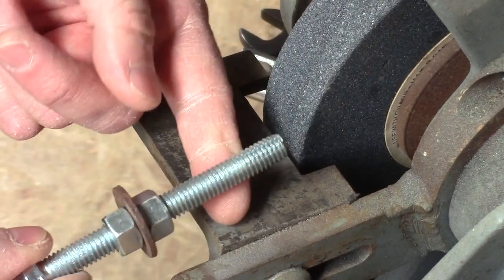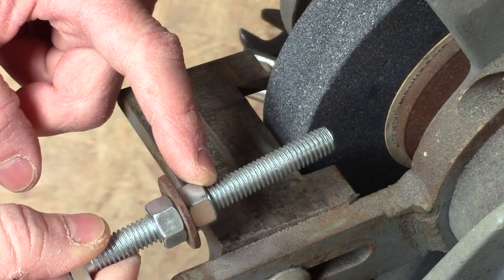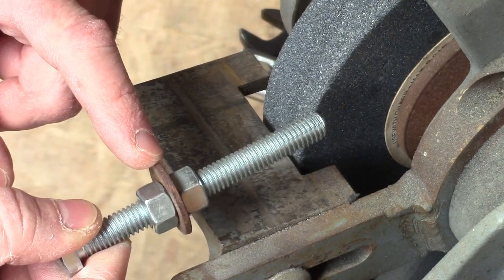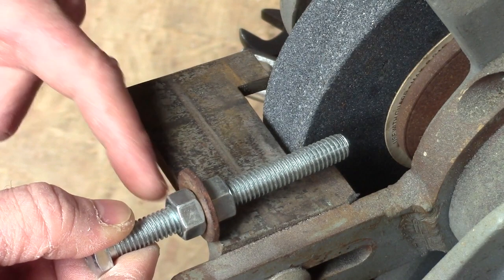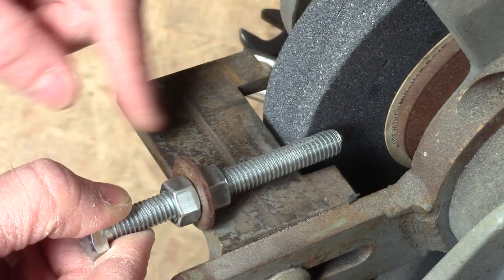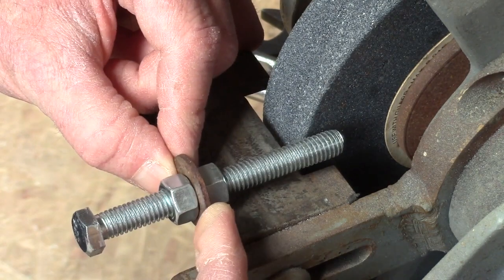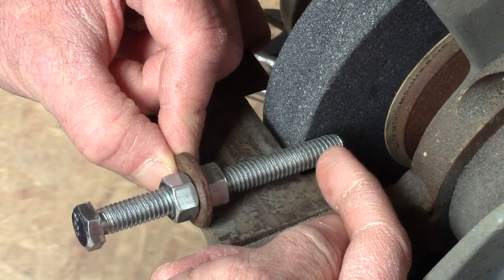Let me show you how that works. The front nut acts as my template. The washer acts as my stop against the back of my grinding table, and this nut simply locks everything in. I've set this so that the washer stops against the front of the table, and that controls the depth of my hex.